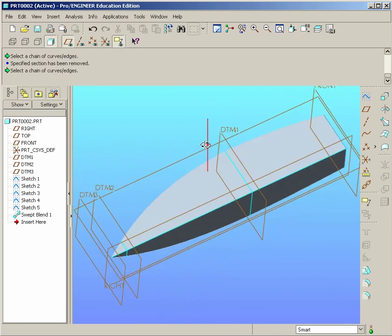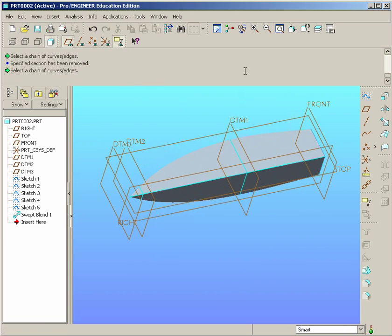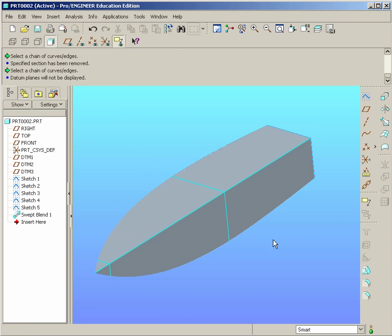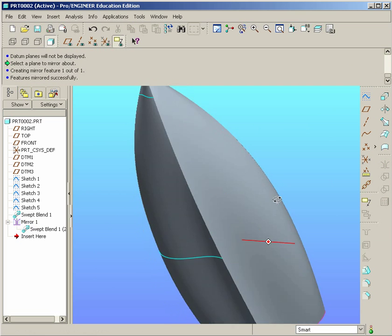After applying, you should have half a boat hull that looks like this. We can hide our planes if we'd like. Now we're going to mirror this across — select the body and find the Mirror Tool. Select the side face to mirror about, hit Apply, and we have our complete boat hull.